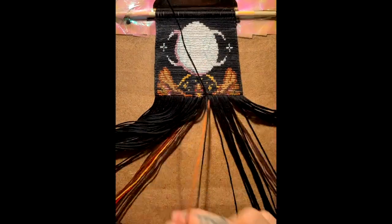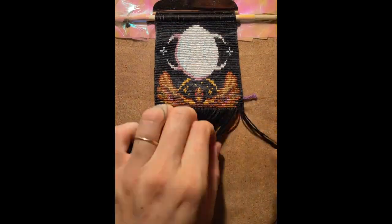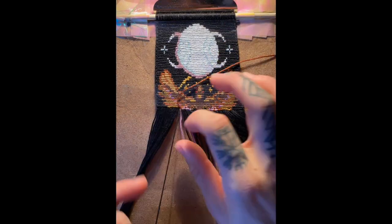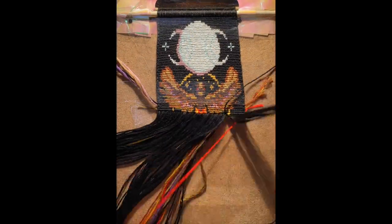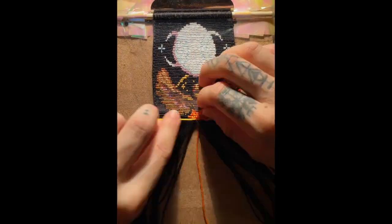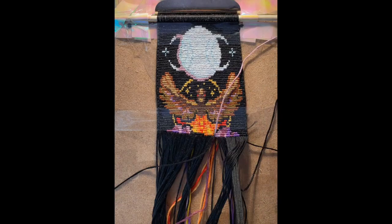Knotting the phoenix, especially its wings, was definitely the most challenging aspect of this project due to the number of color changes — so many of which required only one to three knots before doing another color change. I always find that challenging when it comes to keeping the width of the project consistent. You can see on the wings that it sort of bulges out in width, and then gets back under control once the wings are finished.